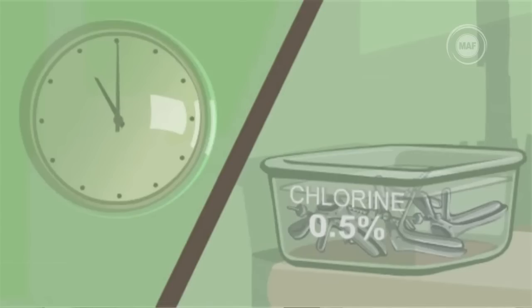5% acetic acid is prepared by adding 5 ml of glacial acetic acid into 95 ml of distilled water. If you are using vinegar bought from a store, make sure the vinegar is labelled as 5%. Ideally the brand should also be tested by a laboratory to check it is actually 5%. You'll need to make sure that all the equipment you use has been properly decontaminated and disinfected.